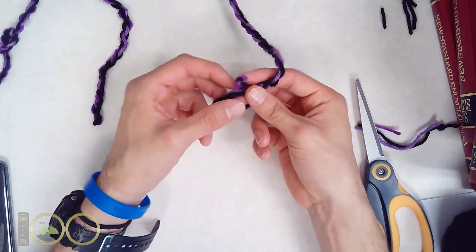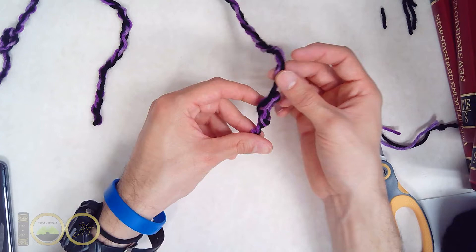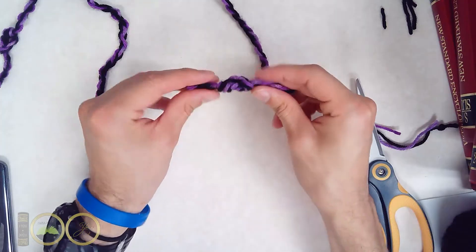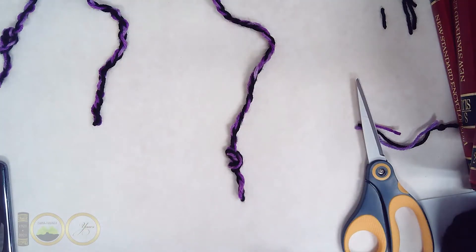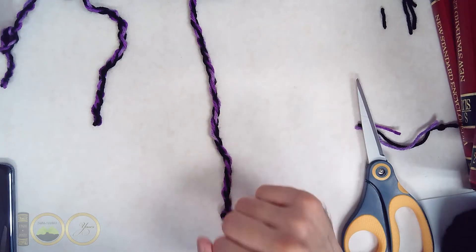We begin with creating, in the ones place, a two-knot around the cord. As you can see here, it's one and two tied together within the same knot.